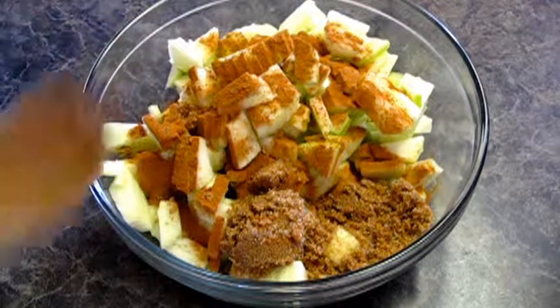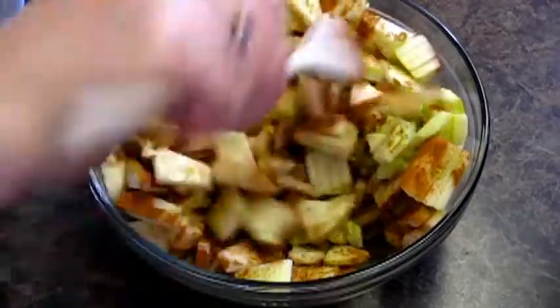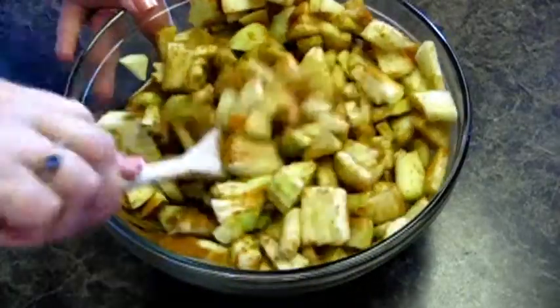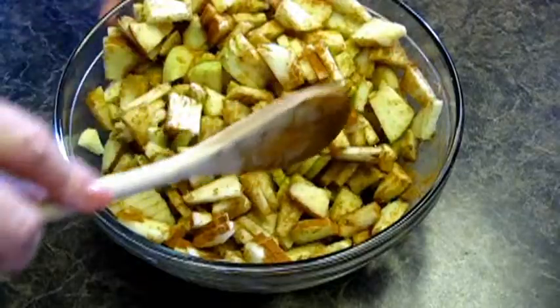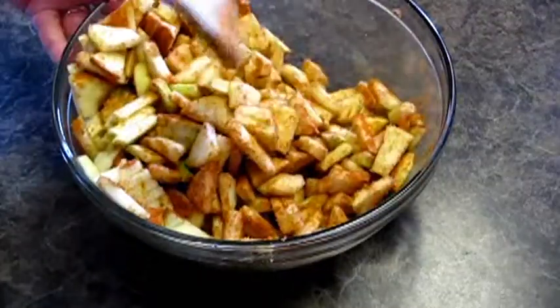There are a lot of sweet tooths out there that would agree with me — I also like to take about a quarter cup of brown sugar and mix it all together. We're going to let this sit while we get our streusel made, and then we're going to assemble it, bake it, and eat it.